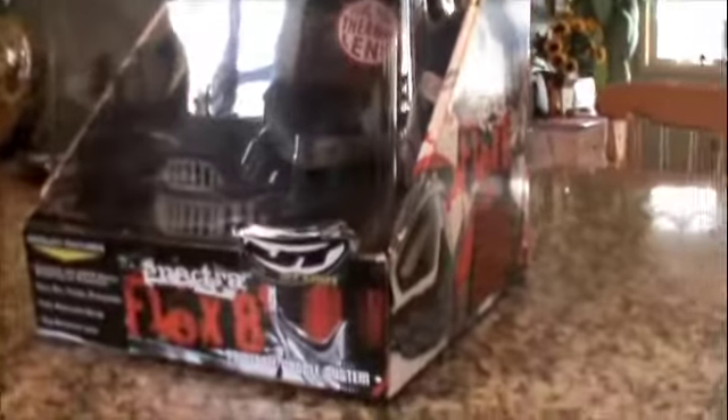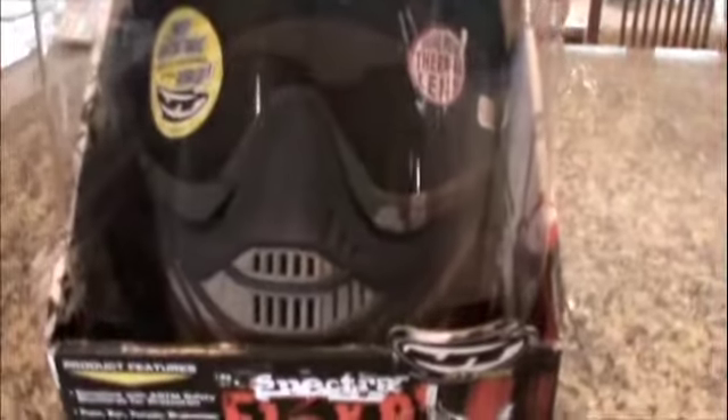Hey everybody, Mt. Metal Arms here. Today I will be doing a video of the JT Flex 8 Spectra paintball and airsoft mask. It's a very nice mask — it's got a tinted lens and comes in a camo color.